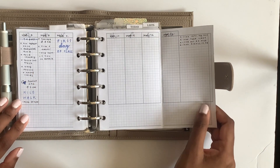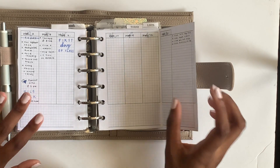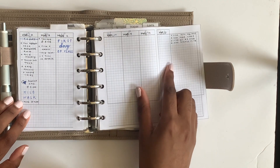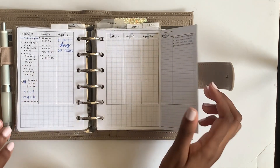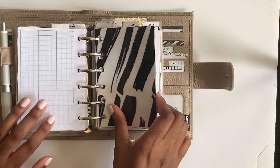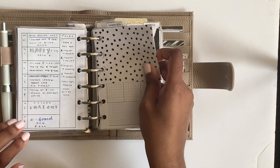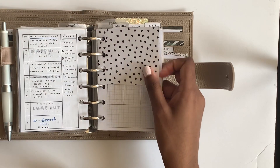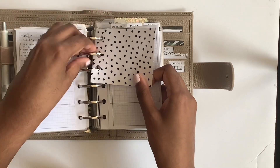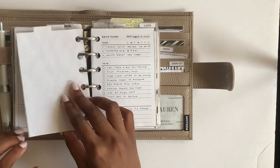I'm starting to use this fold-out insert from Peanuts Planner Co - it's very new but it's a great insert. I love vertical layouts and missed them, so I'm excited to have this. This is all in my overview section. I miss-punched this divider so I cut it in half, but it sort of works since I can just put it right on the ring.